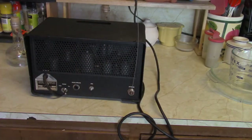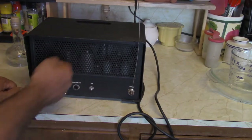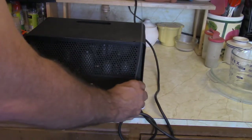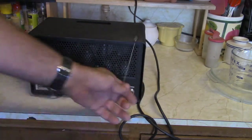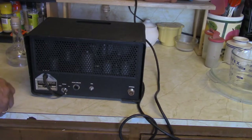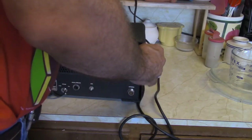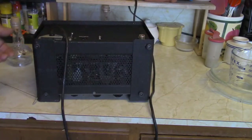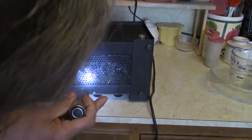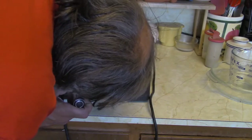I see these from time to time on eBay. It comes with a little whip antenna too — there's actually a hole to just thread it through. Although the book was pretty specific about making an antenna.